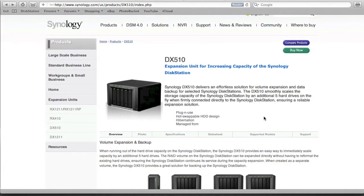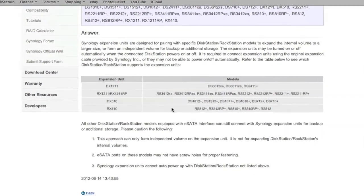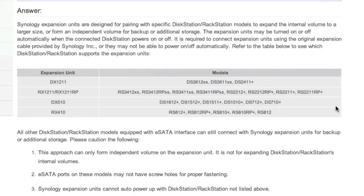I'm on the actual Synology website to take a quick look at the supported models. We can see that the DX510 has a range of supported models. The model I'm going to be using alongside the DX510 is the DS1511+. I've already reviewed and taken a look at this in some depth in other videos, so feel free to check those out.